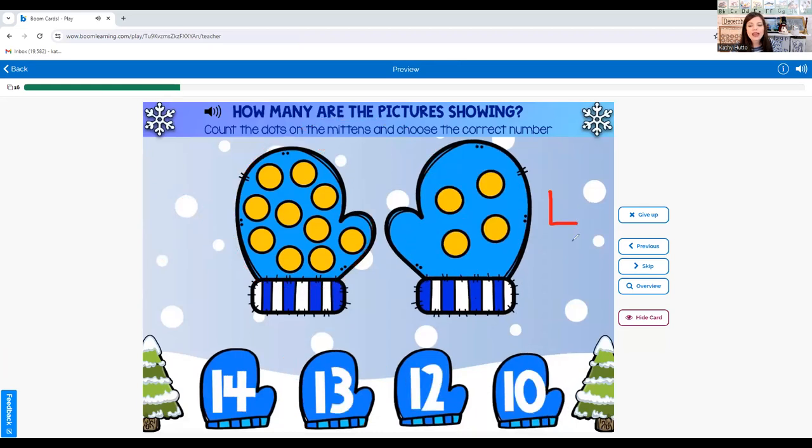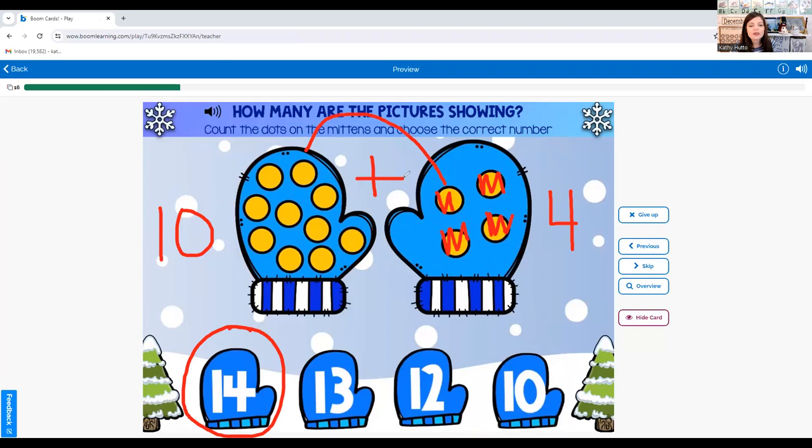Now we will do ten plus four. Count on: eleven, twelve, thirteen, fourteen. Ten plus four equals fourteen.